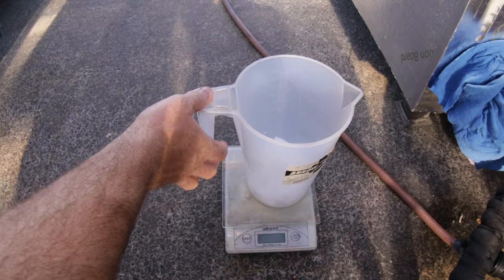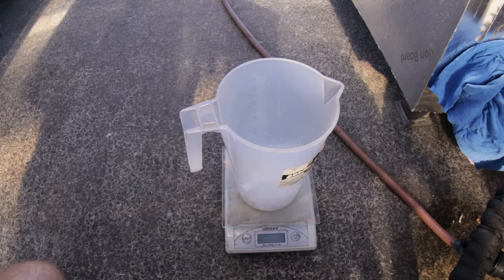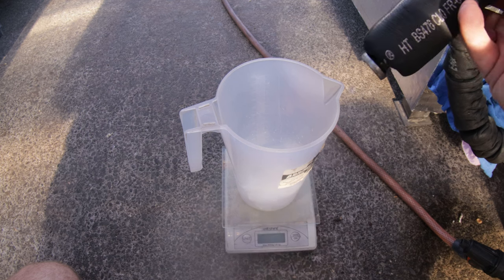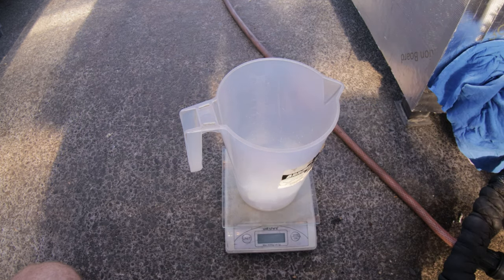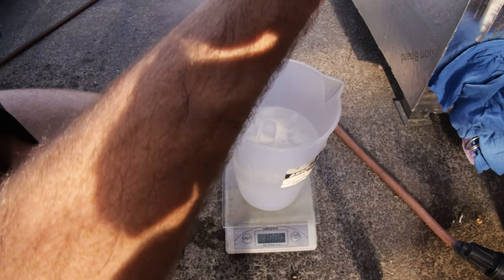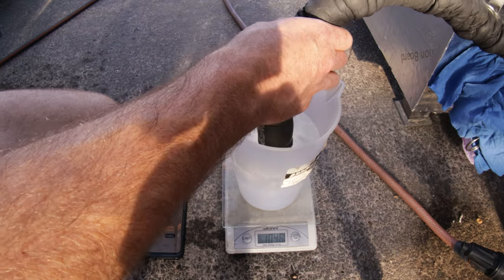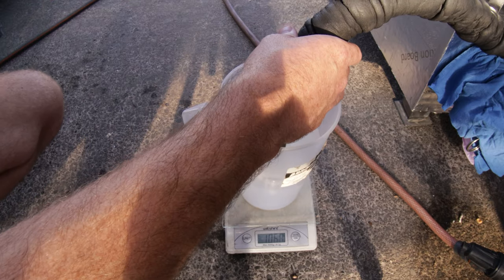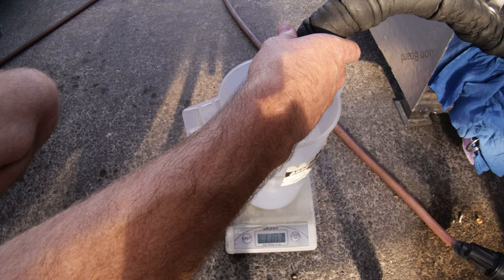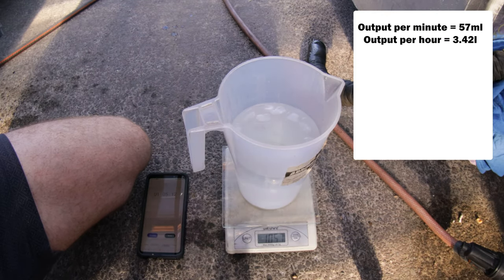I've got our container set up here to measure the output — I've actually got ice in it this time. When I tested it previously, I put a litre of water in there and when I put the hose in it heated the water so much that steam was escaping because the water got very hot — too hot to touch. So I want to keep the water colder for longer to condense the steam more. I hold the pipe in for one minute, and there we have it — that's 1,057 grams, meaning we've put on 57 grams.